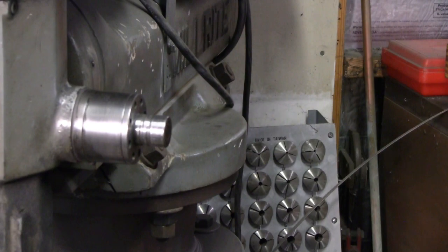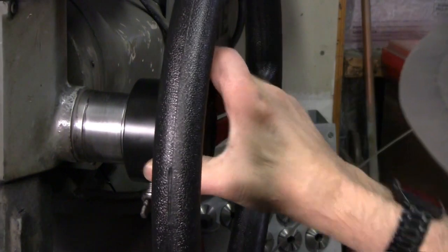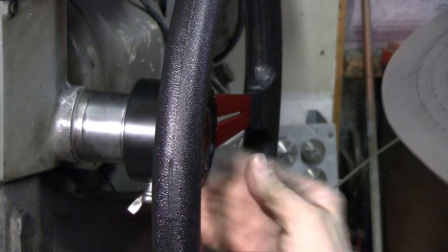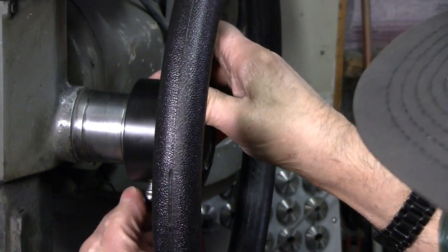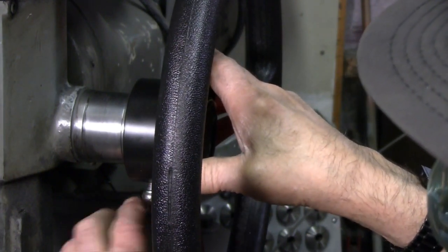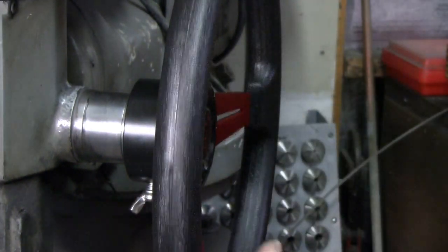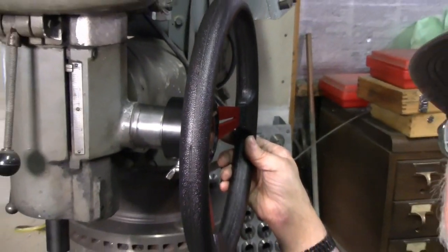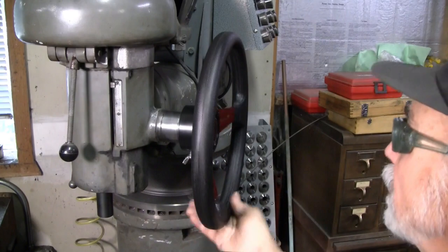Here we are at the Burke Millwright — let's see how this goes. That's a nice snug fit; goes flush up against the quill feed. I can feel the tip of the set screw registering in that groove and pulling the wheel tight. That's perfect. And there we go — there's another complete installation.